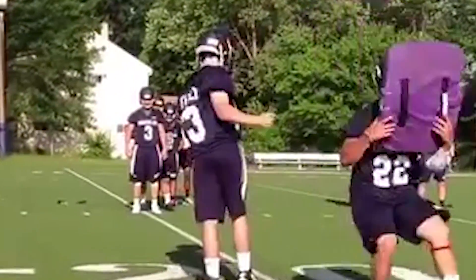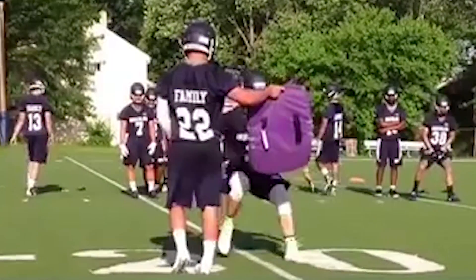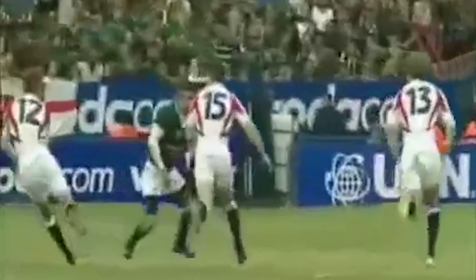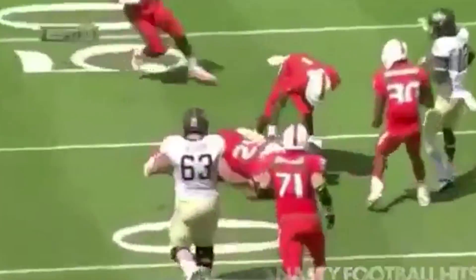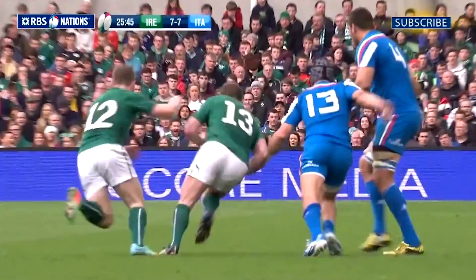These drills and tackling techniques combine elements of traditional form tackling and rugby-style tackling techniques adapted for American football. The truth is that traditional tackling form and technique in American football is not radically different from tackling in rugby. Many of the elements of an effective tackle are actually the same in both sports, with a few small technical differences.